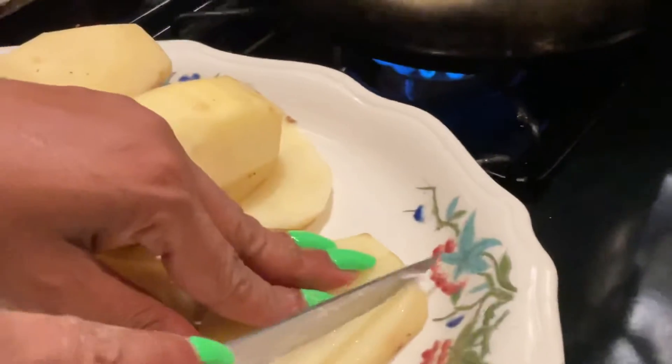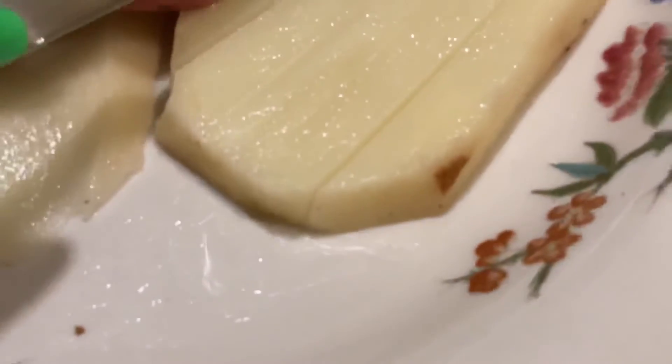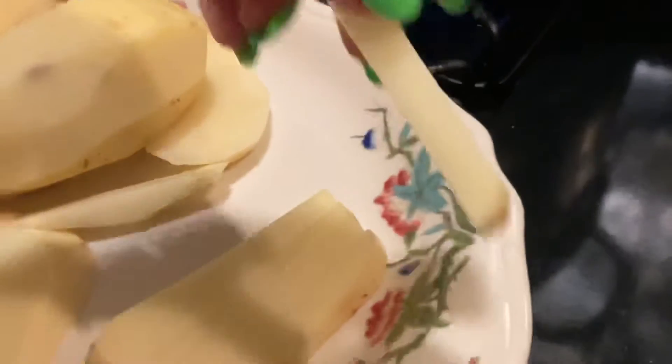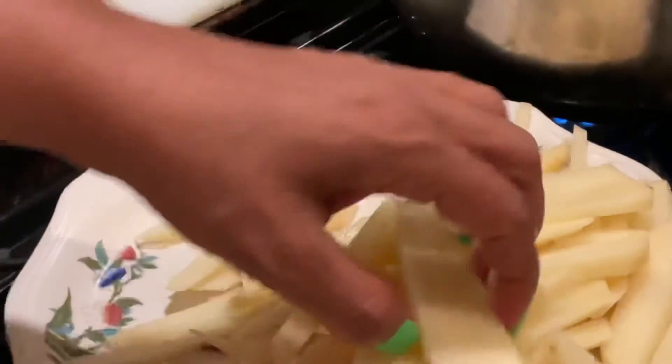I'm going to cut them smaller. I do have my daughter here assisting me. Do you think these look like McDonald's fries, or should I go smaller? She said yeah, they actually do look like McDonald's fries, but we both agree it should be cut smaller. So we've been cutting them smaller and I'm about to add the first batch.